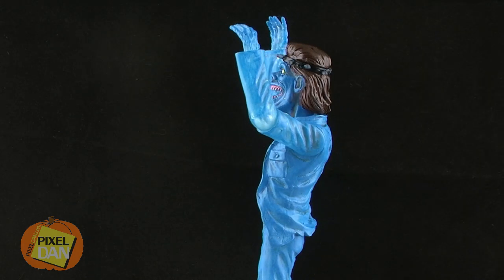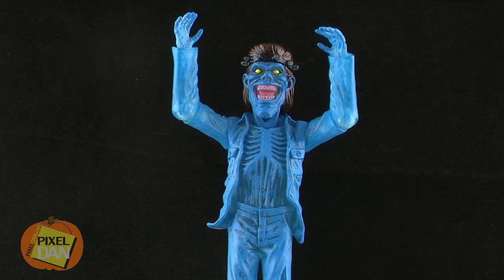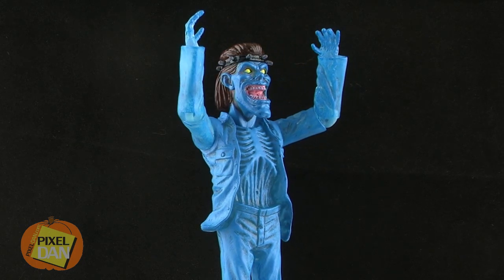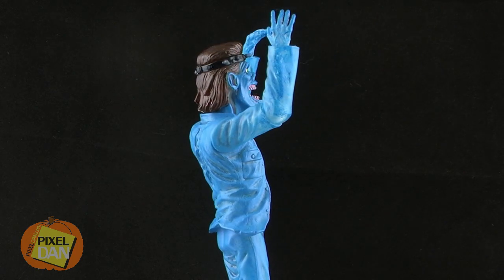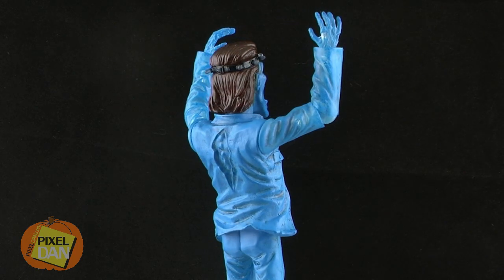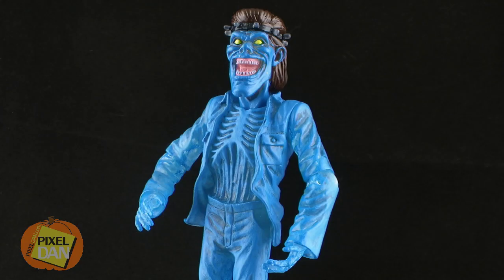The accessory that comes with this Ray figure is definitely going to be the selling point in my opinion — that being the second of the Scaleri brothers, Tony Scaleri. The Courtroom Peter figure gave us Nunzio Scaleri, so now we can finally complete that duo with this new ghost. He's got a really cool sculpt. He's much skinnier than Nunzio, who is the fatter brother.